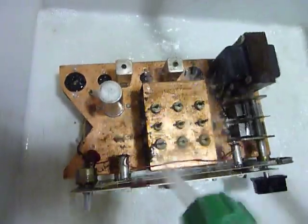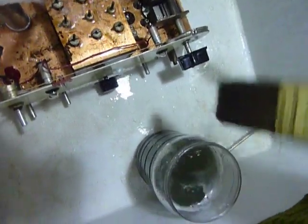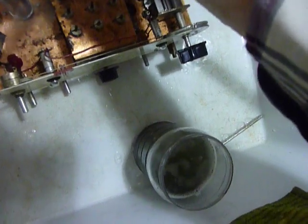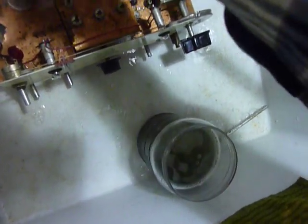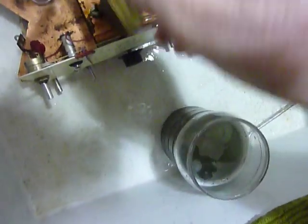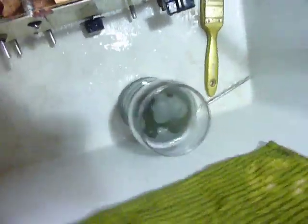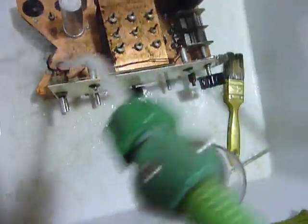Just rinsing her off real good here. I think I'm going to do a little scrubbing on those IF transformers — I got them all wet anyway. Get that stuff off of there — it'll be just fine.